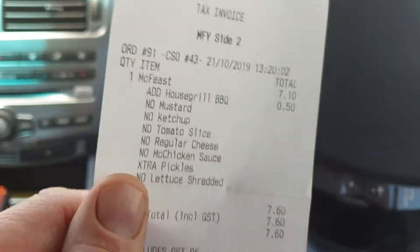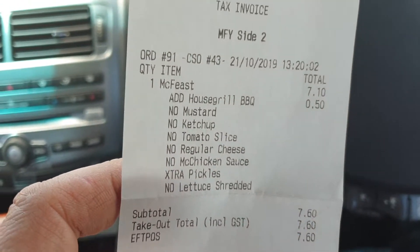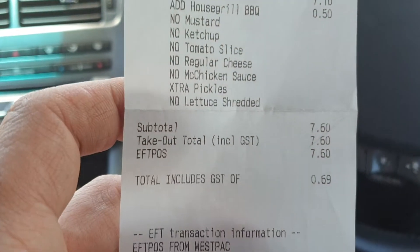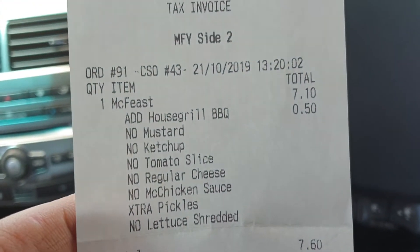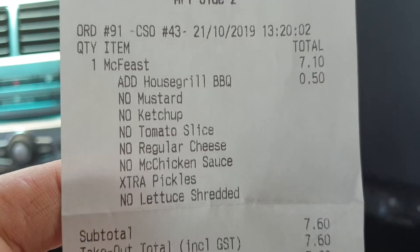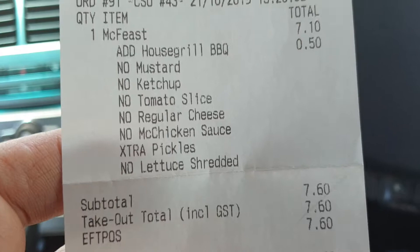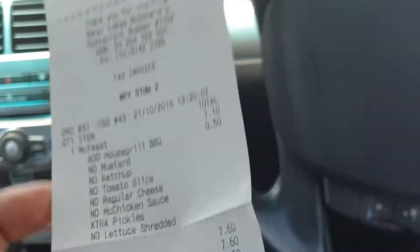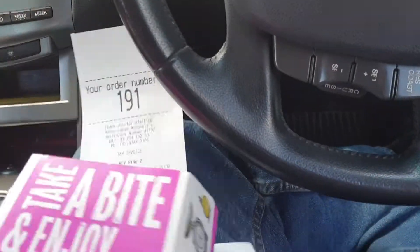Hello and welcome to this Macca's hack, if you want to call it that. I just ordered a McFeast burger, which is McDonald's equivalent to a quarter pounder. As you can see on the order, I added barbecue sauce and extra pickles. There's already onions on there, took the other sauce off, so this should be like a McRib but in a burger format.